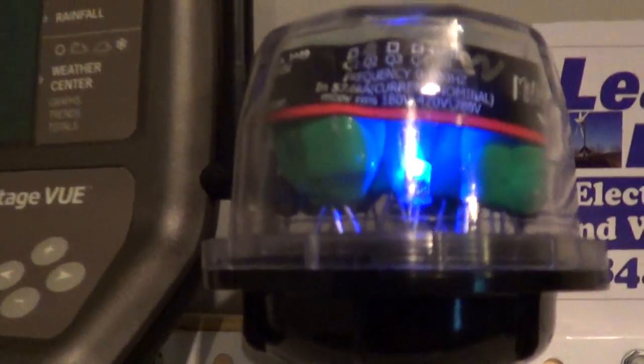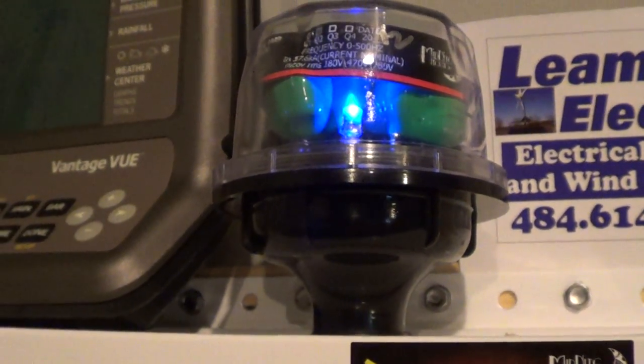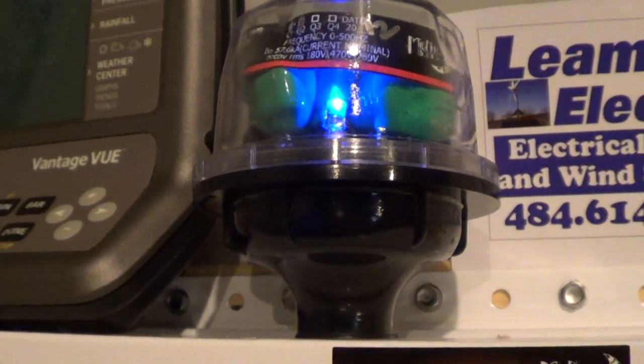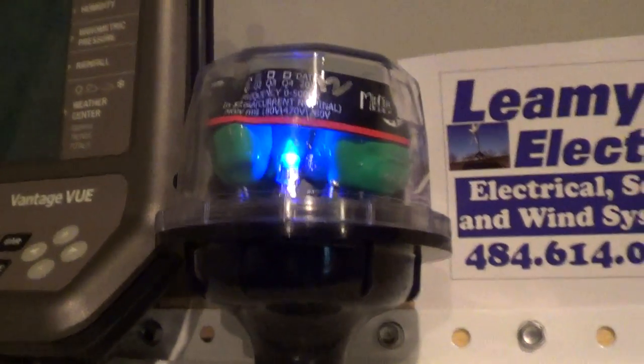I want to show you this little LED light — there it is, it's showing it's working, and that's awesome. That's the 600-volt surge protector from Midnight Solar.